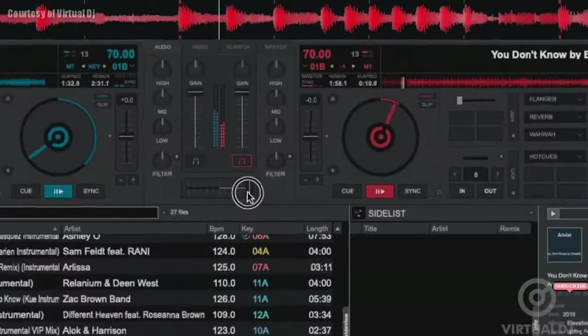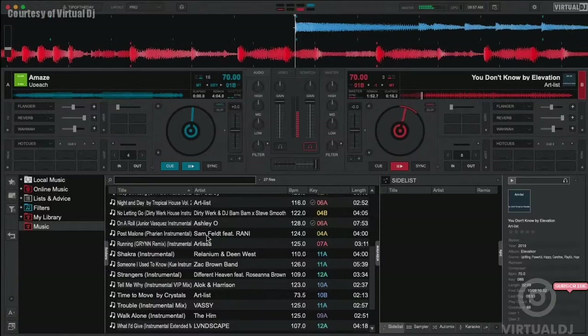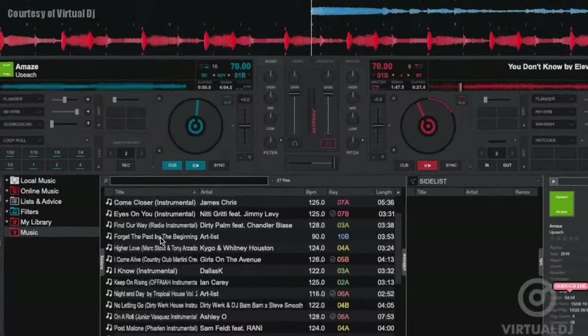The key indicator in the track deck display will change color and indicate a minus or plus one. But we bet you won't even notice this shift, and your mix will sound even better now that the keys are complementary.